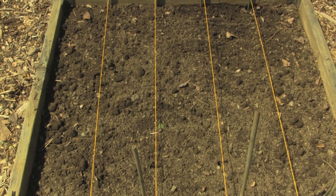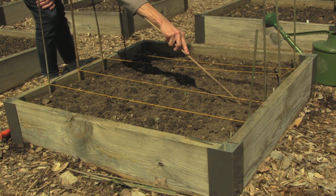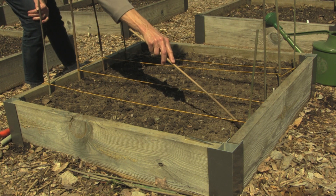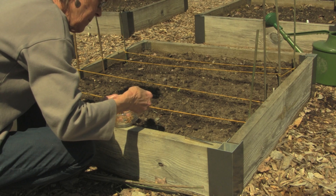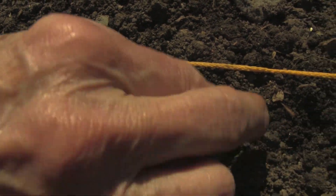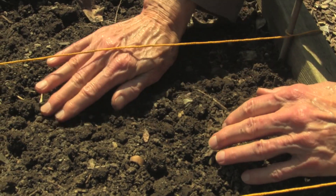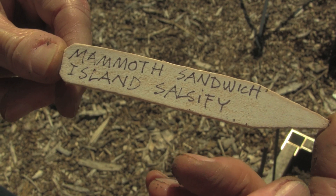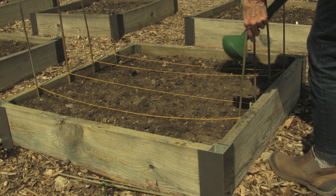I'm going to plant four rows of salsify in this raised bed and I have run strings to help me plan out the spacing. I'm making the furrows by running the stick along the yellow string at a depth of half an inch to three quarters of an inch. Since the seeds are wet they're sticking together, so I will place them individually with my fingers instead of sprinkling them in. Then cover the seed and press the soil down gently to ensure seed to soil contact. Label the crop. Finally, water carefully so you don't wash the seed away.